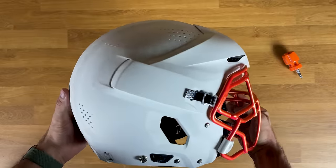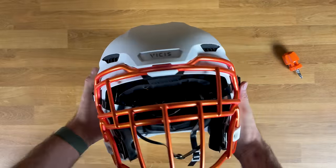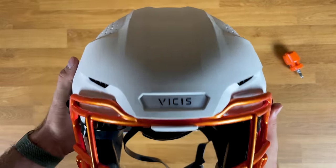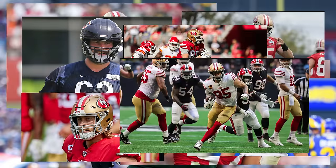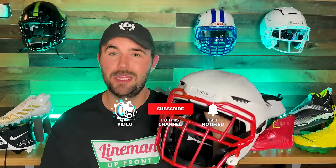My verdict is to stay patient. Stay patient from a price perspective because I think over time the price is going to come down and get more affordable. Stay patient because more NFL guys will be wearing this, which will make it more acceptable for high school and D1 players to put on without feeling like a goofball. I think in a couple years more people are going to be putting their safety before their swag, and this helmet will be more common — either commercially or worn by your favorite players.